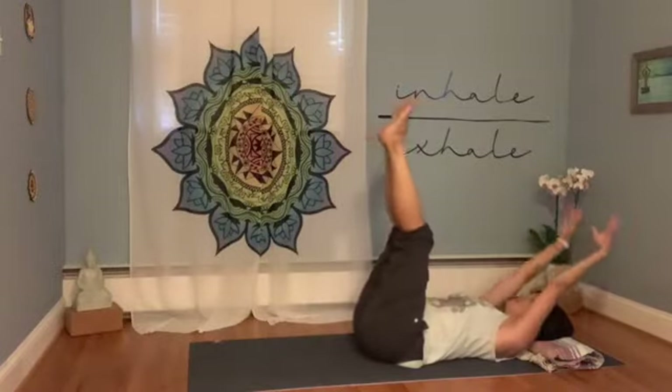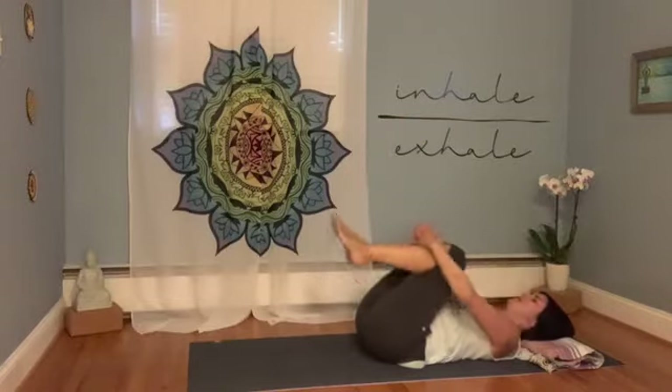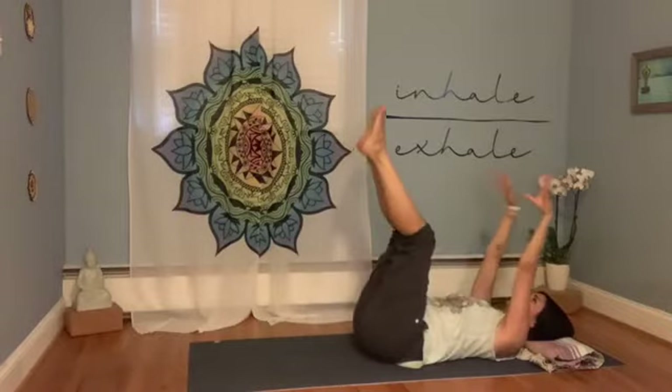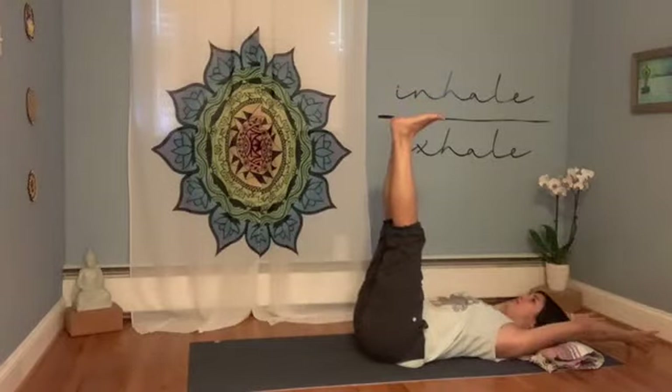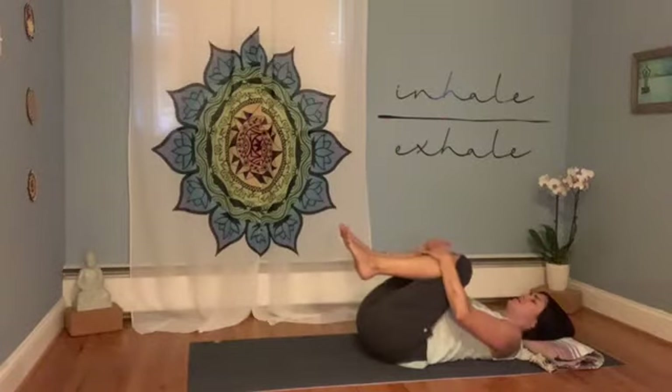Inhale — arms reach up, feet lift. Exhale — hug the knees into the chest. One more time just like that: inhale, arms reach, feet lift. And exhale, hug the knees in.